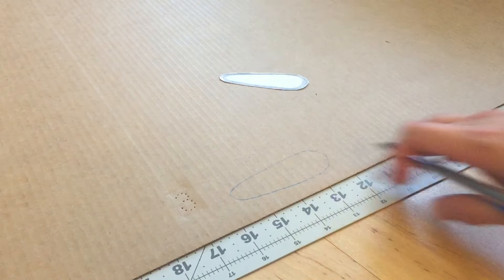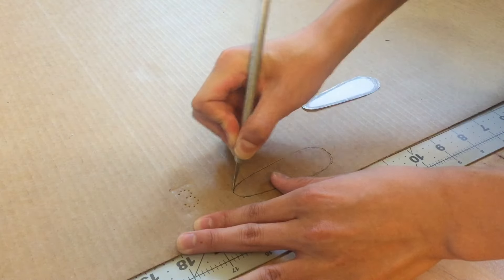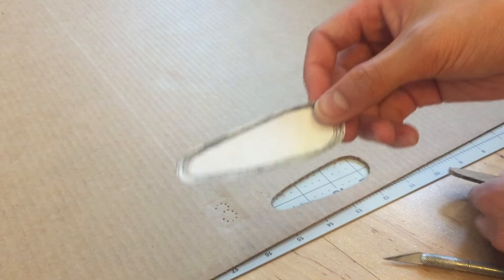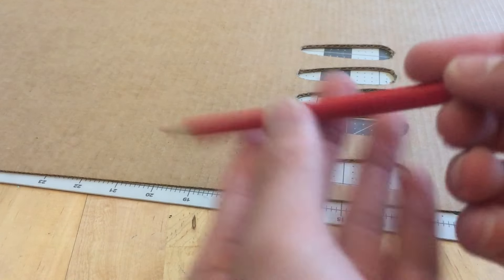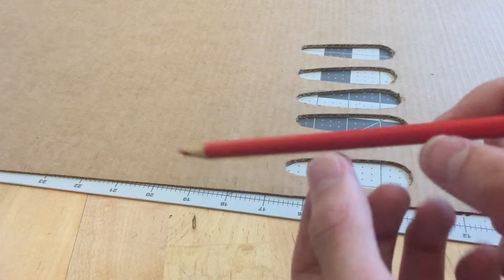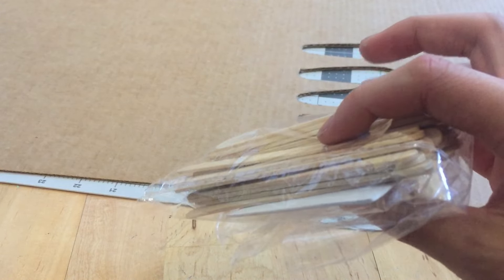Now you want to trace this shape on cardboard and cut it out. Now that you have the first flipper cut out, you want to make four more of these. While I was doing that, I thought of some materials I forgot to mention — you also need a pencil crayon. It doesn't really matter what color because it's going to be hidden, but this is going to be the thing that the flipper pivots on. You'll also need a few popsicle sticks.